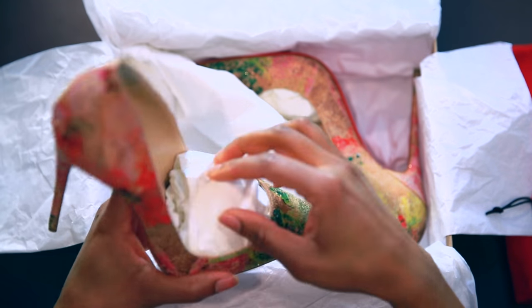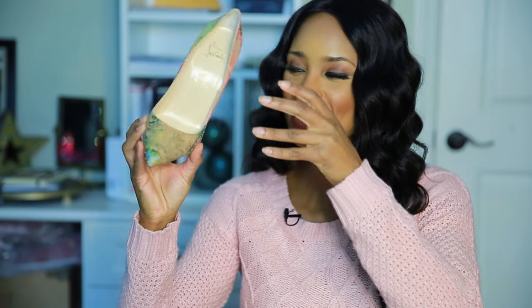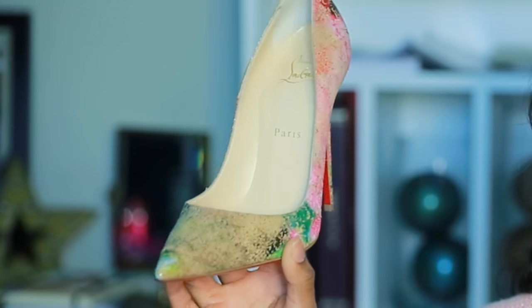And here she is! Okay so this is a Sokate and this is actually a cork — it's cork something.